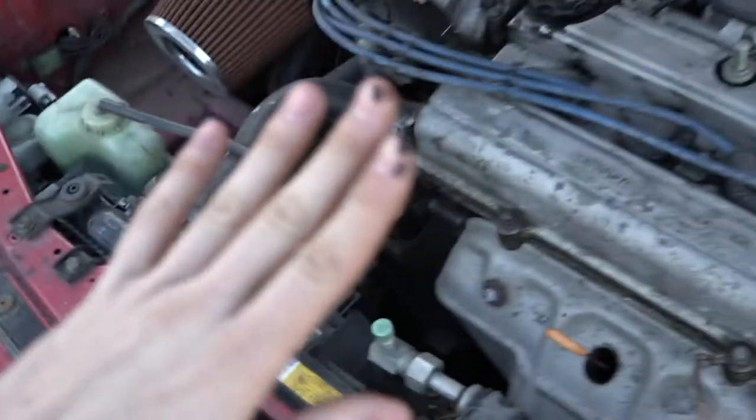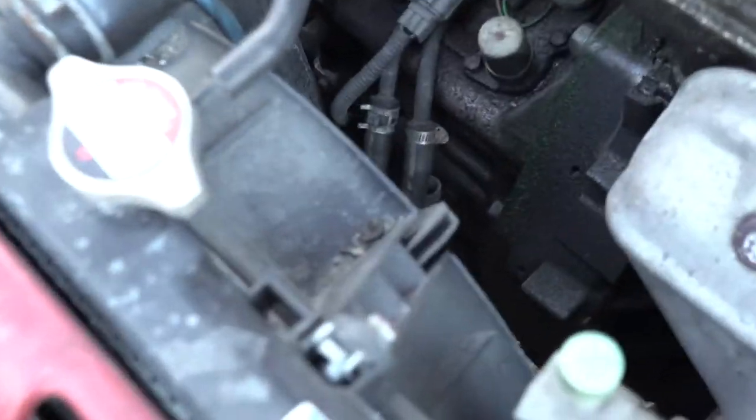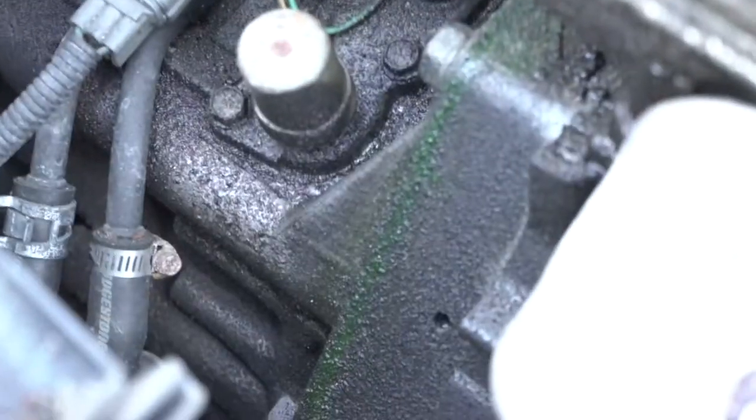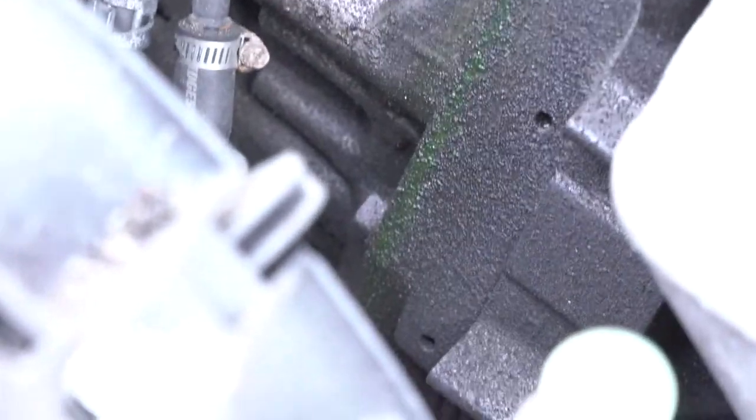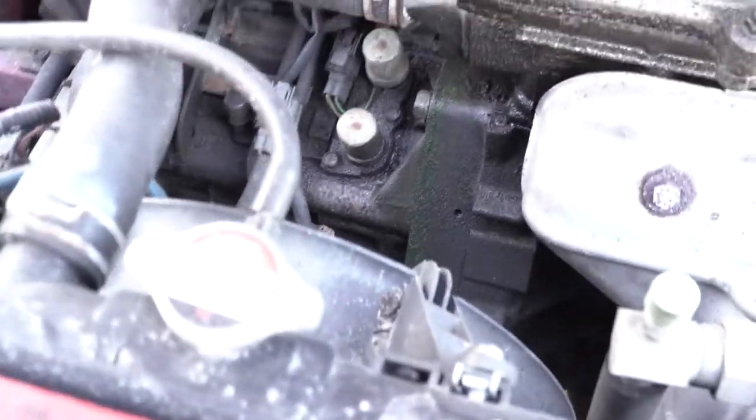I touched the block for a second — it's disgusting. If you look in here there's antifreeze just pouring off the side of your block. That green stuff is antifreeze. That's not very good actually.